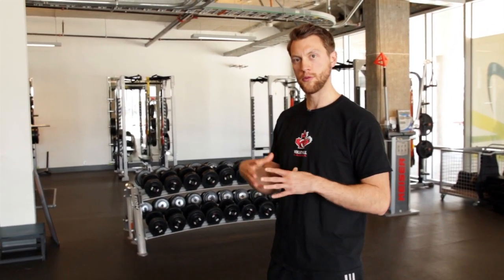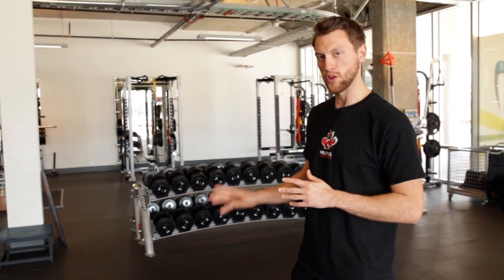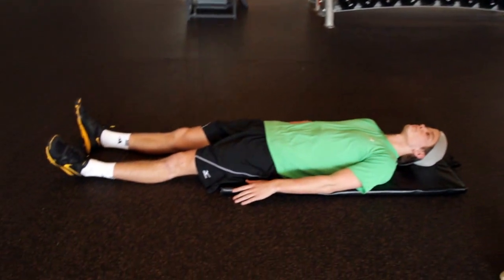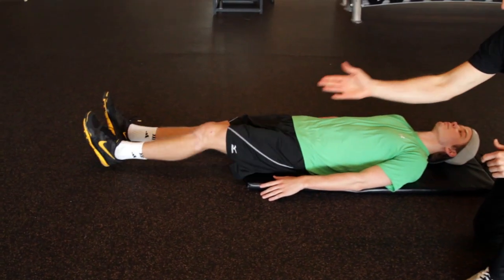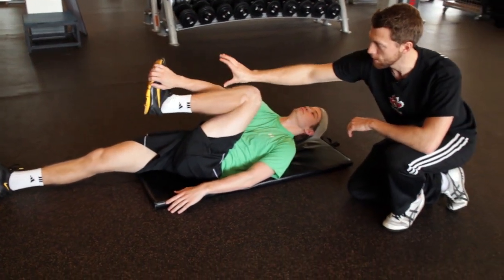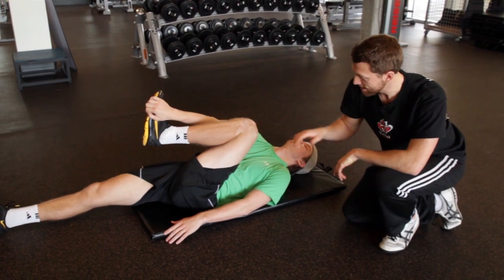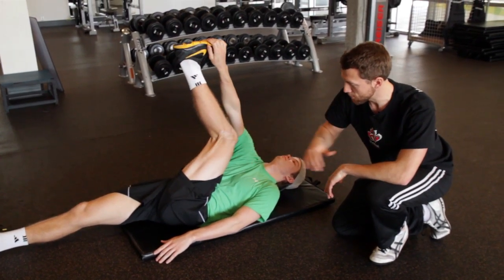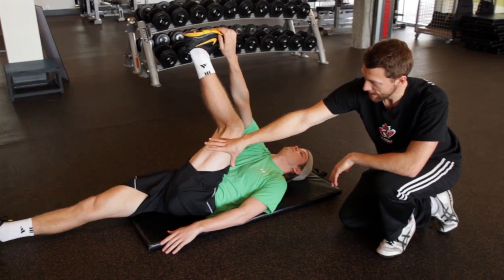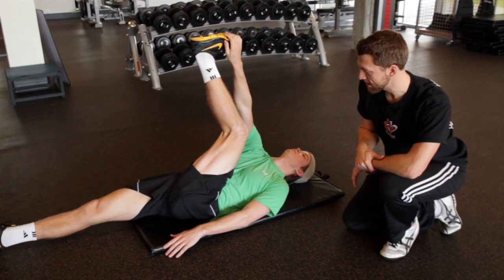If your toe touch doesn't go well, one easy drill to improve that range and unlock your hips before we make them stronger and more powerful is the contract-relax hamstring stretch. Nick demonstrates by bringing his left knee up into his chest, then taking his right hand and reaching across to grab the outside of the foot with a firm grip. He starts to extend his leg, feeling a deep stretch into the hamstring, while his right leg stays straight against the ground, shoulders as close to the ground as possible, and head relaxed down.